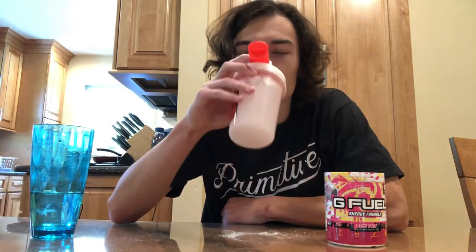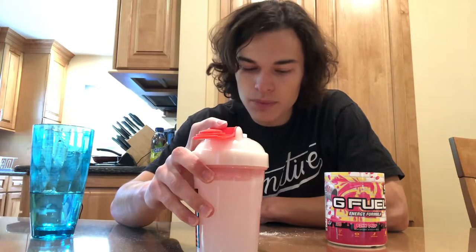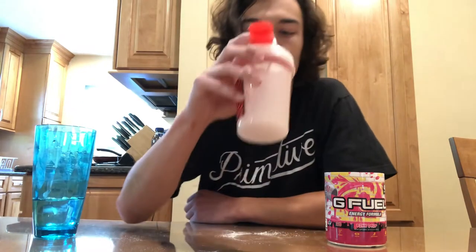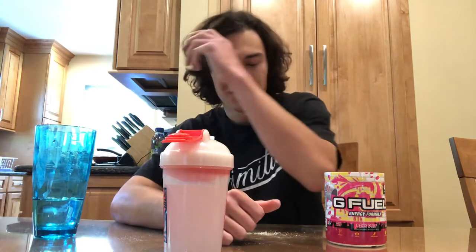Let's go for a taste. Interesting. So what it tastes like to me is kind of a mix of pink lemonade and pink starburst. It's a bit more on the sweet side for pink lemonade and a little light on the starburst side, but this is actually pretty good. It's a pretty solid flavor.